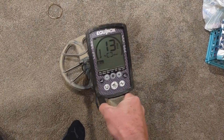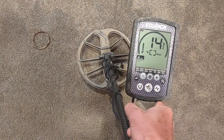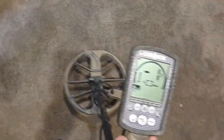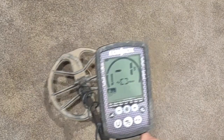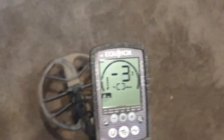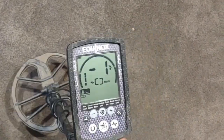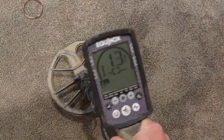Lo and behold, the gold is still showing the same — 12, 13, sometimes down to 11. Again, that irregularly shaped piece is giving it some variable numbers. I go over to this iron ring — there we go, that's what I want to see: iron all day long. Just by changing the iron bias setting, not by changing my discrimination. I've not fine-tuned discrimination here. The machine is now differentiating the undesirable iron from the desirable gold.